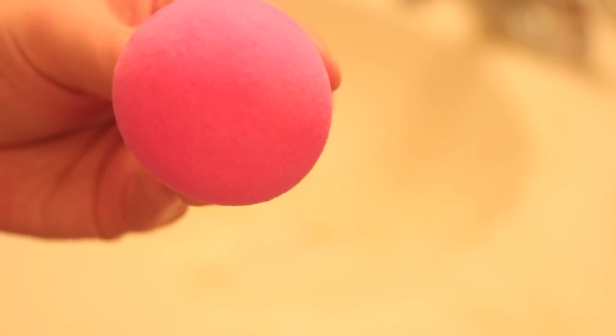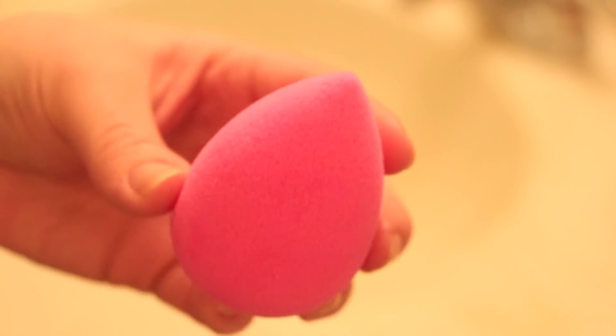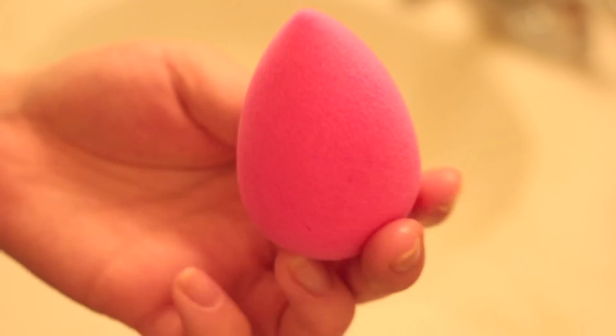That's basically it, guys — it only takes a couple minutes. Just let it dry and there you go — you have your bright pink beautiful Beauty Blender. I hope you guys enjoyed this tutorial, see you in my next video!